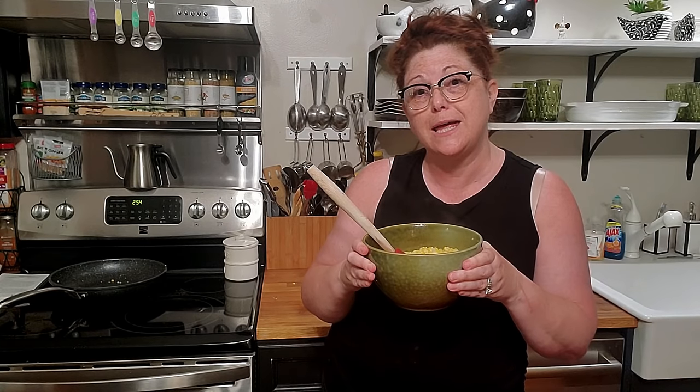Hey y'all, it's Timmy with Collard Valley Cooks. Today I had six ears of corn, so we're cutting it off the cob today. I'm making some good old corn for supper.